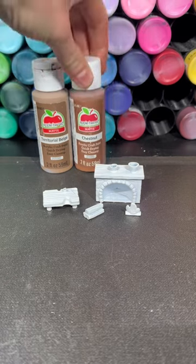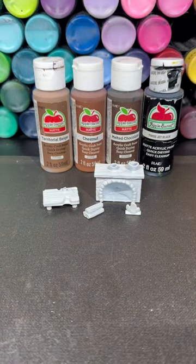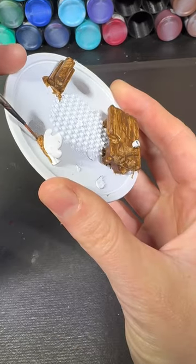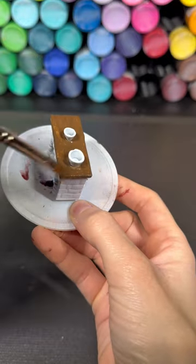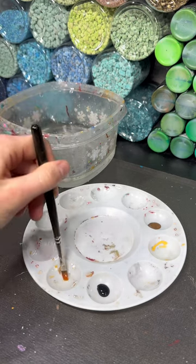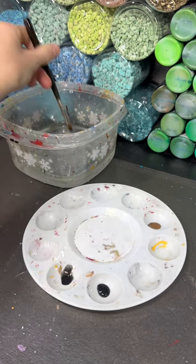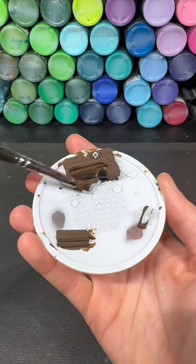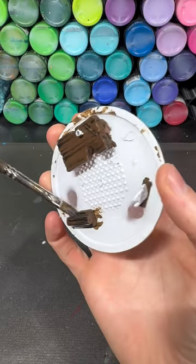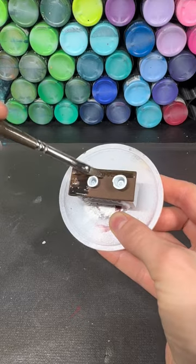For these four pieces I use territorial beige, chestnut, melted chocolate, and jet black. I glued all of these pieces to a platform and gave them all a few coats of the melted chocolate. After that I use jet black and just a little bit of water to mix them together to make a black wash for all of the pieces. I add the black wash to each piece, spreading it evenly to get into all of the grooves, then put it under a fan to let it dry.